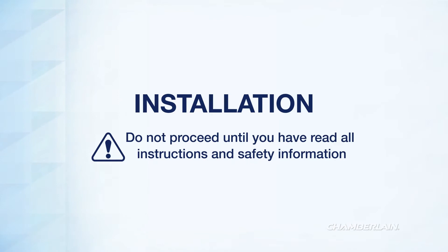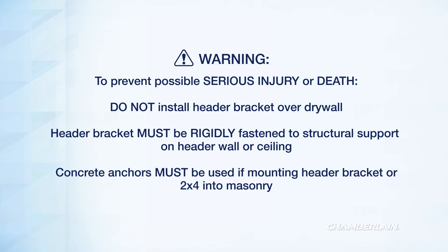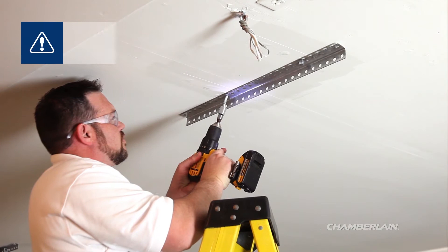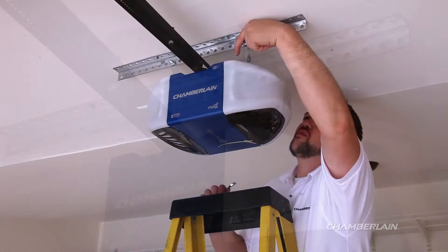Your garage door opener is ready to install. Locate the structural support on the header wall and install the header bracket centered over the garage door. Do not install the header bracket over drywall. Connect the rail to the header bracket. You'll need to supply your own support bracket. Locate the structural supports in the ceiling and fasten the support bracket directly to the structural supports.